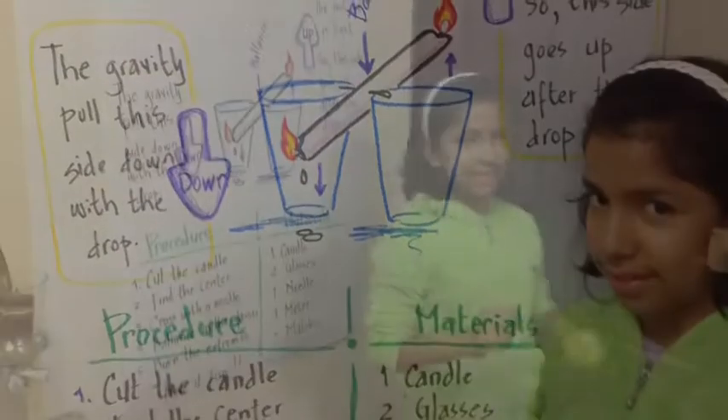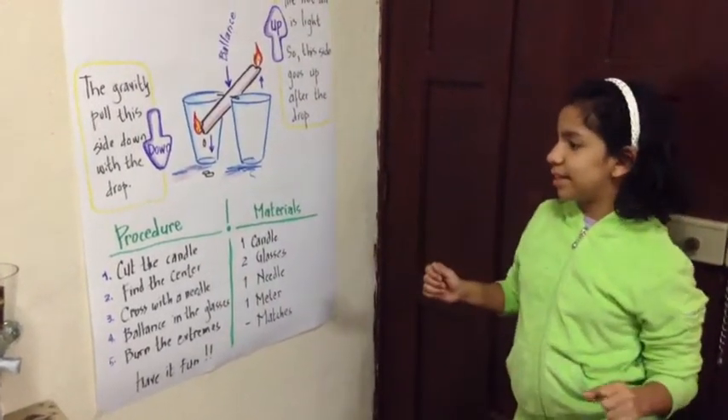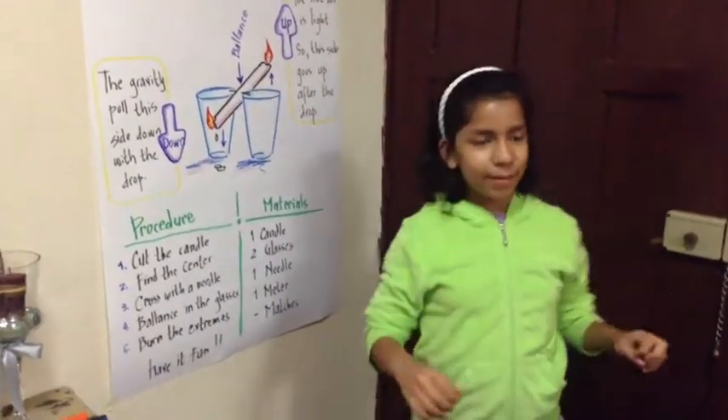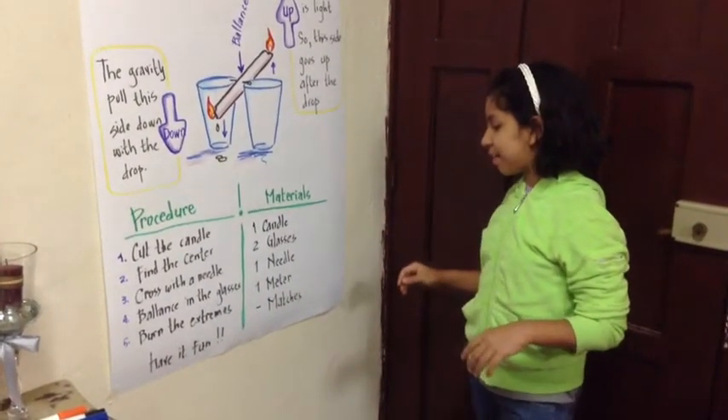The idea of my experiment is called gravity and balance. The materials of my experiment are a candle, two glasses, a needle, a meter, and matches.